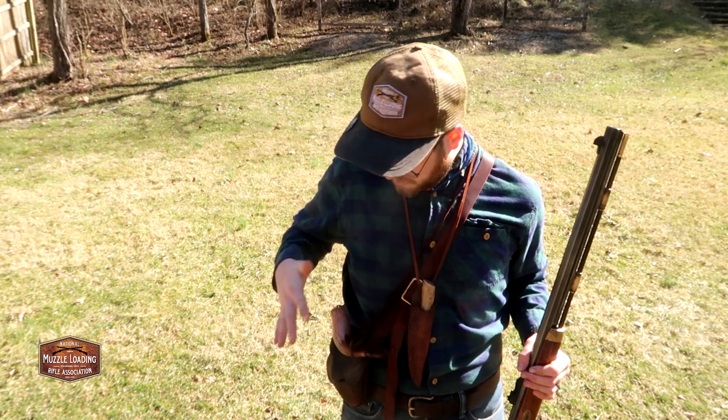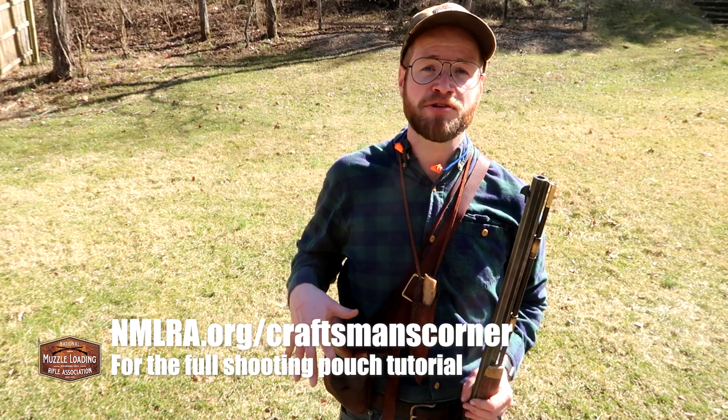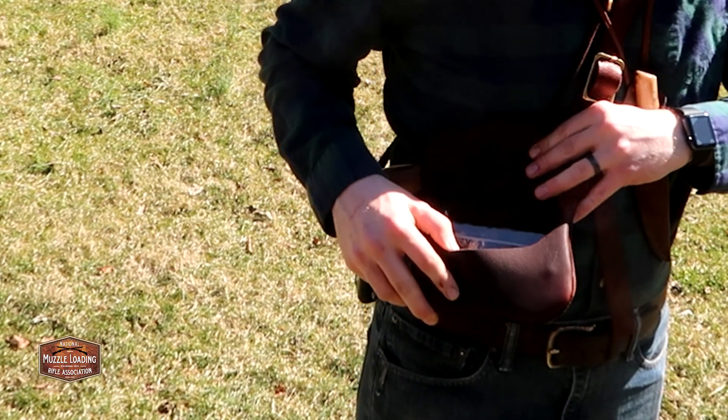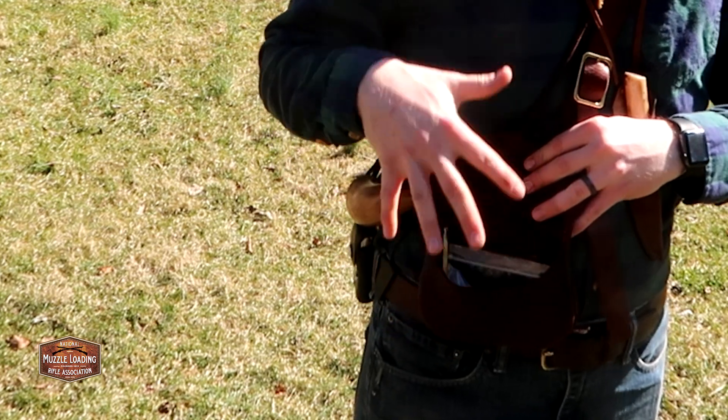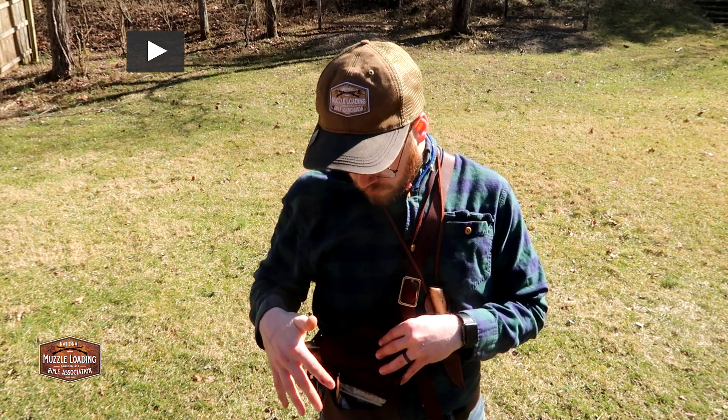Ideally we could carry everything we needed in this little bag, but if you've made one and followed the tutorial you'll notice it's a little small. You're not going to be able to carry everything you should have at the range. Bringing the bag around, you can see it's pretty full. This bag has everything I'd need for a woods walk or to show up at the firing line and plink a little bit.